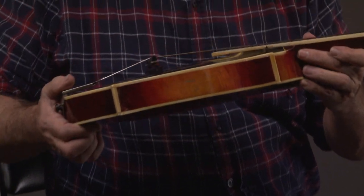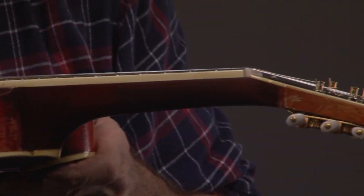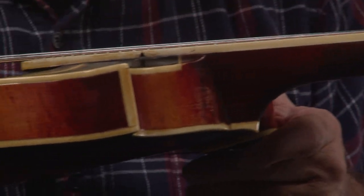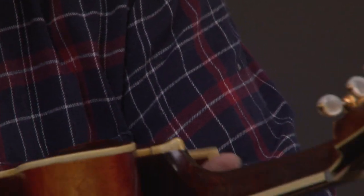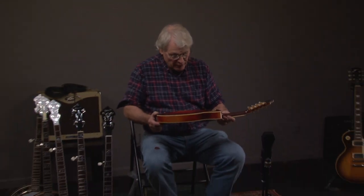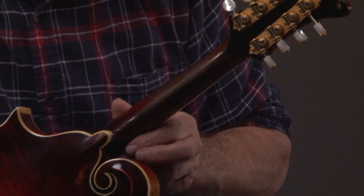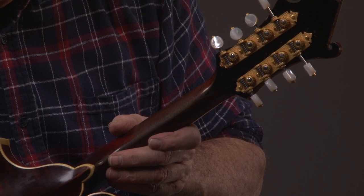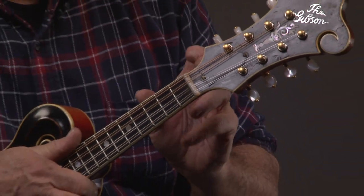And then we look at the side of the mandolin. Let's look up towards the neck, and we'll also look right here at the joint. I'm going to turn it over and see the other side. The mandolin's been played a lot, but it's been well taken care of. And then you can see the neck. This is a lower era, and what that means is that it has a truss rod. You can see the truss rod cover right here, and that means these necks are a little bit narrower than the ones that don't have a truss rod.